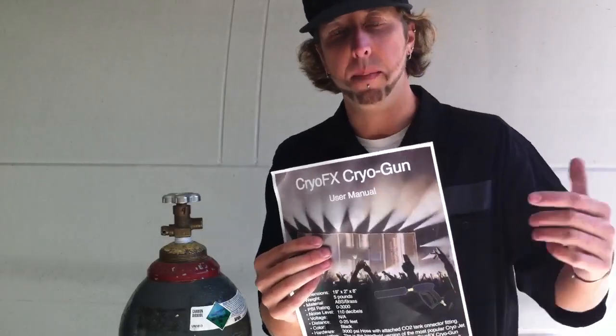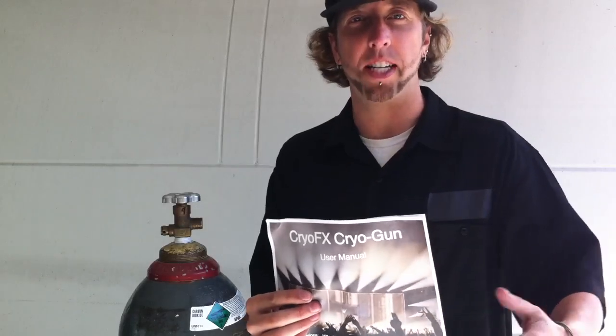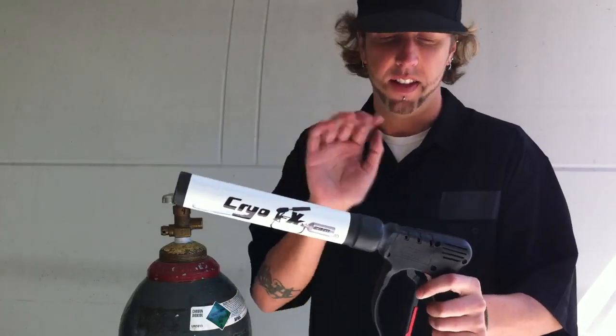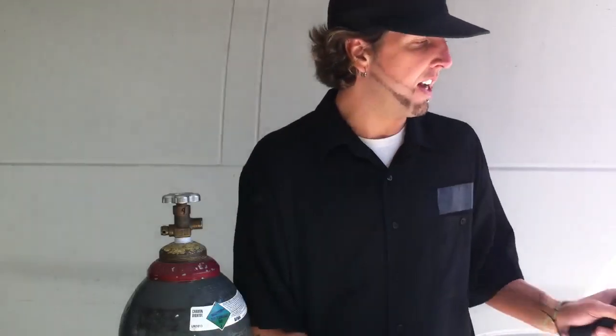The first is this manual. Make sure you read this — safety precautions, do's and don'ts. You definitely want to read this because you need to know what you're working with when you purchase this. Second, you have the gun right here. This is the main item in your whole setup. This makes the magic happen. Set this aside for a second.